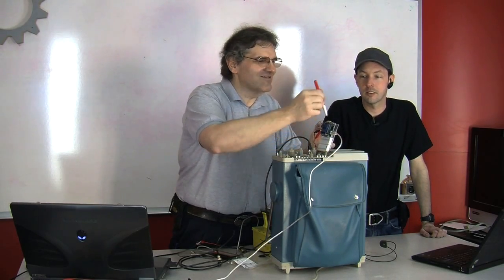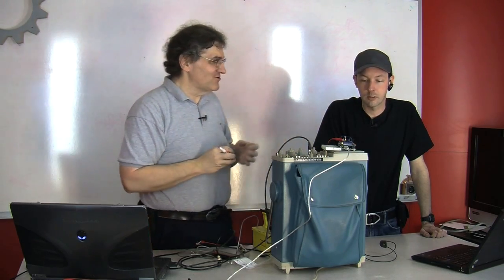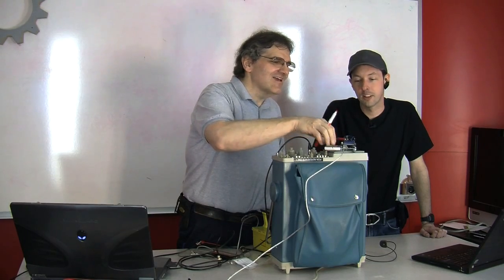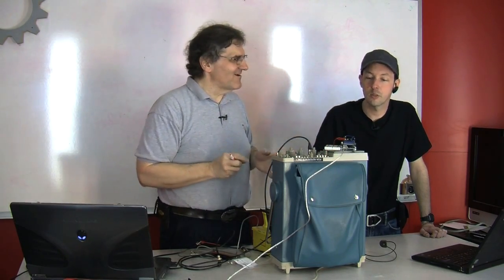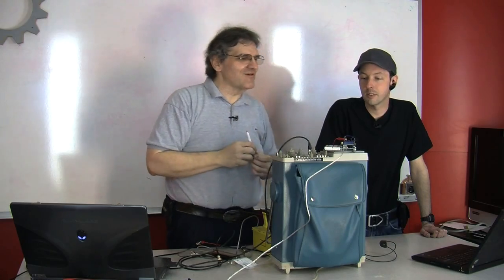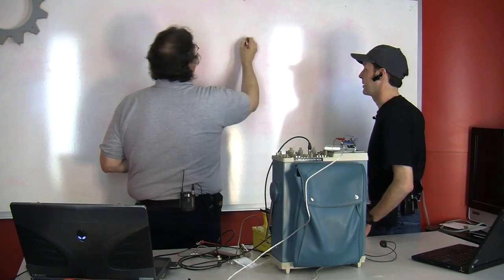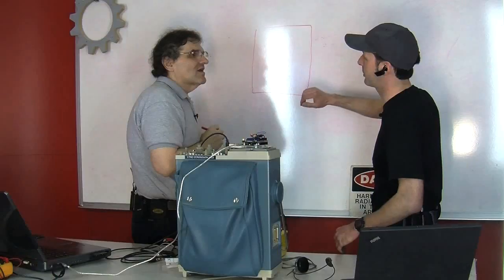There's an Arduino Uno here, and on top I have a prototyping shield with a little breadboard. That chip is a 4N37 optocoupler. So we're going to use an optocoupler. For those at home who don't know what an optocoupler is and what it does — I'll draw it on the board.